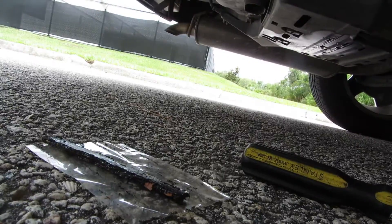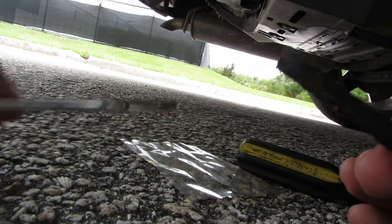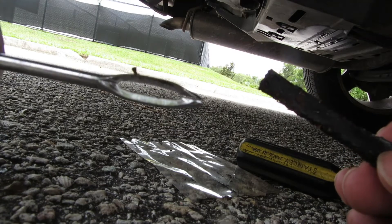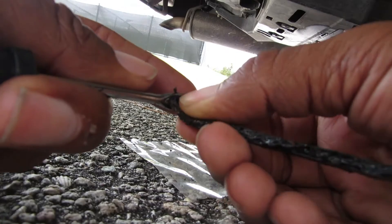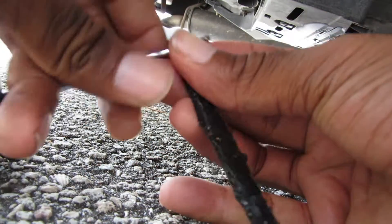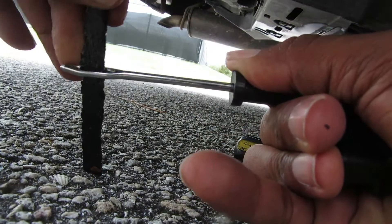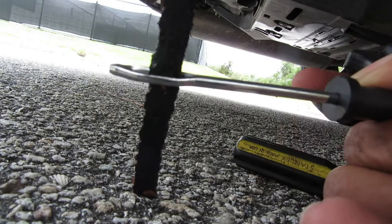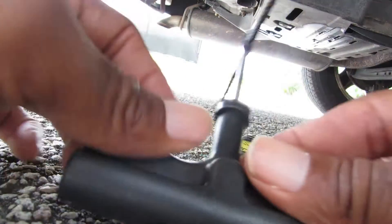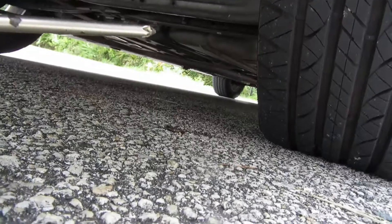Today we're gonna use this tool right here to get that screw out. All you have to do is take this little blade part, put it between there, and dig it in between so it comes through the other side — then you can just pull it. And that's what you want right there: you want it to look like a T. That's what you want.